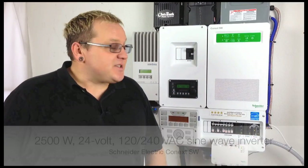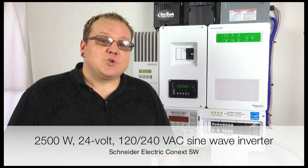This is the brand new inverter from Schneider Electric. This is a 2500 watt, 24 volt, 120/240 pure sine wave inverter. It's great for off-grid or battery backup. It's also available in a 4000 watt, 24 volt platform.